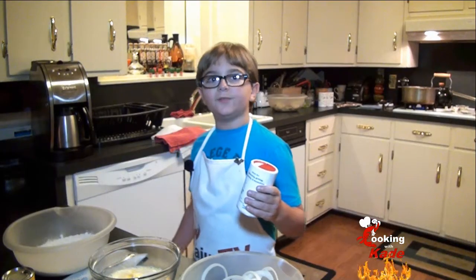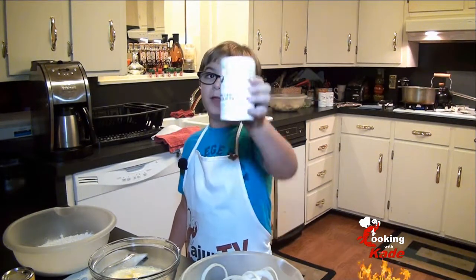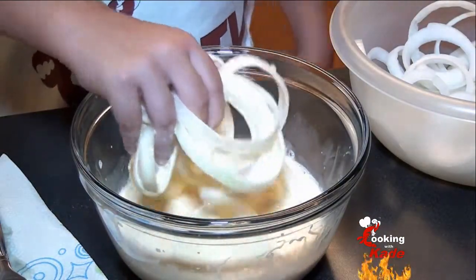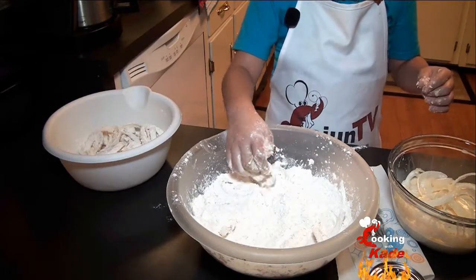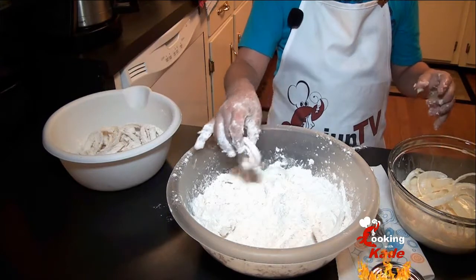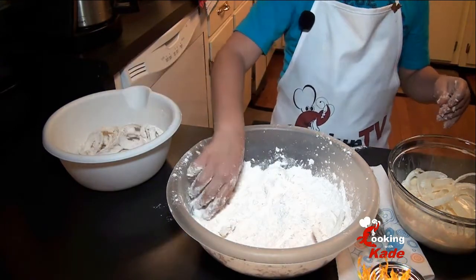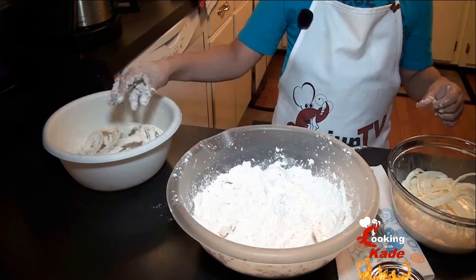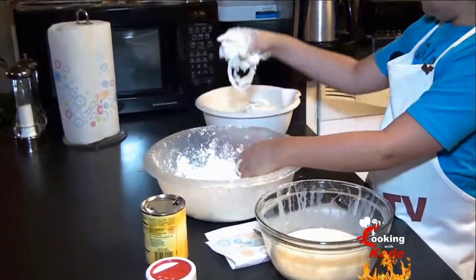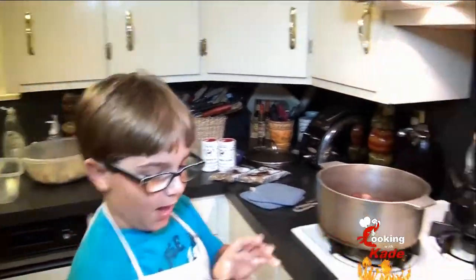We're going to wait until after our Funyuns are cooked and then we're going to add some sweet Creole onion blend. We're dipping our onions in the wash and then in the flour. Here's a tip: after you put your onions in the flour, make sure you shake off all that excess flour so that you don't ruin your oil. Let's start our onions so that we can get back to our Jambalaya.